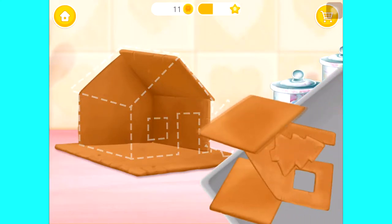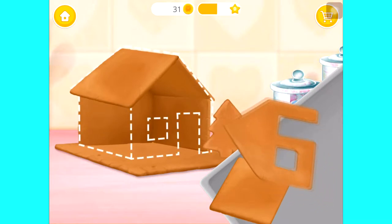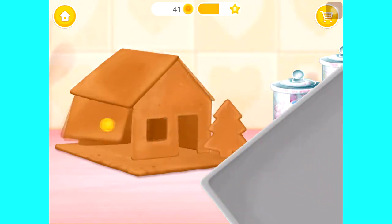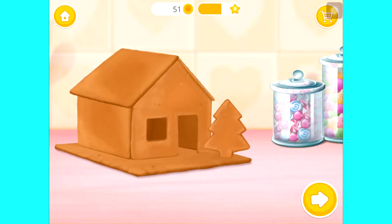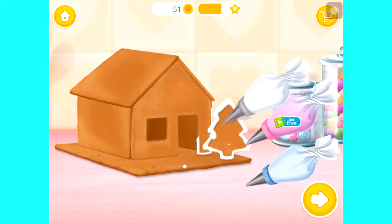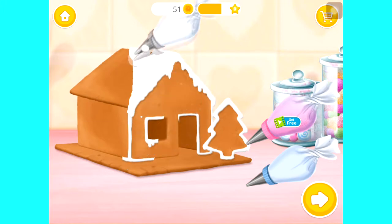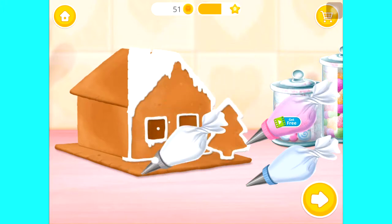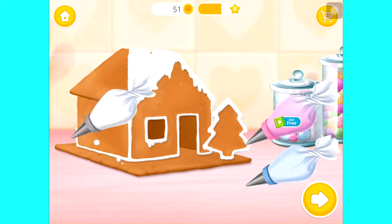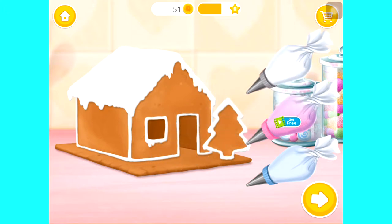Now let's make a gingerbread house. Great! Apply the icing, please. Very good!